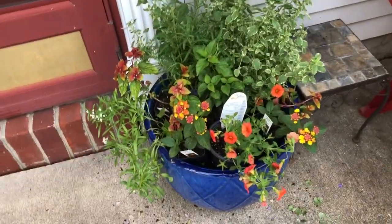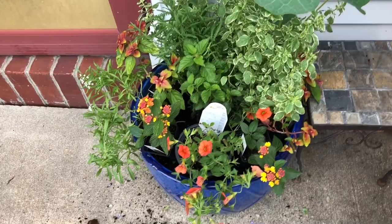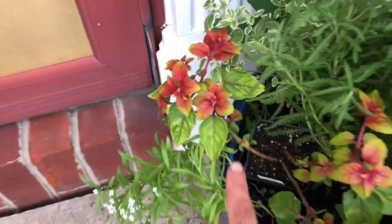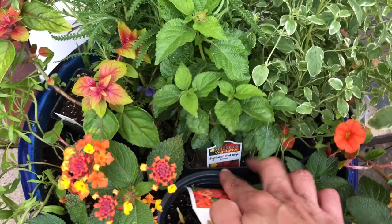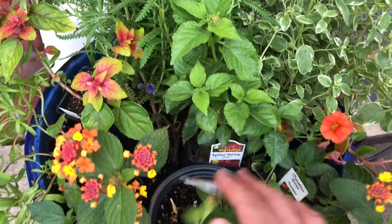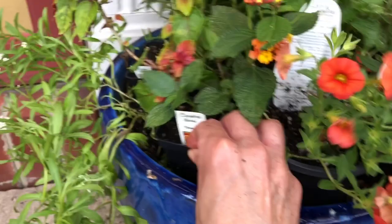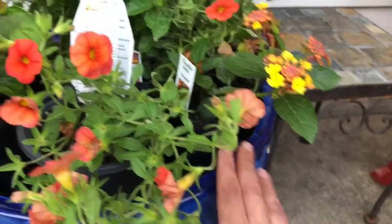I just placed the pots in the container to get an idea of what it's going to look like. I ended up putting in two fuchsias — they like shade, so I put them kind of in the back of the container, one on each side, to serve as my spiller. Then I took the bandana red lantana and put it in the center, which should grow nice and tall. The Calibrachoa as a front spiller likes sun. And then I took two of the fireworks lantana and stuck them in the sides.